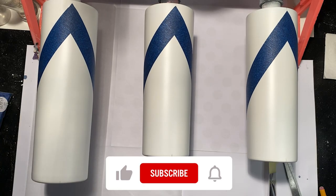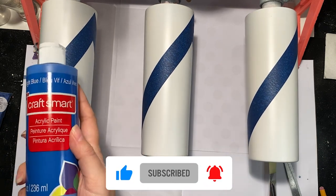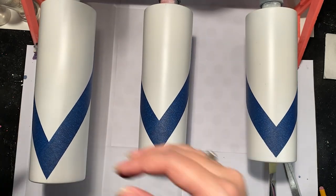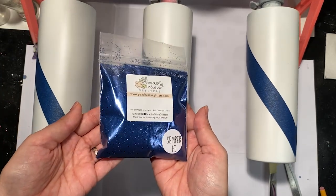Hey everyone, for this tutorial I taped off my cups ahead of time. If you want to see a tutorial on how to do that, I will link it below. I'm going to go in and base paint with some blue acrylic paint and then I will be going over that with Peachy Olive Glitter.